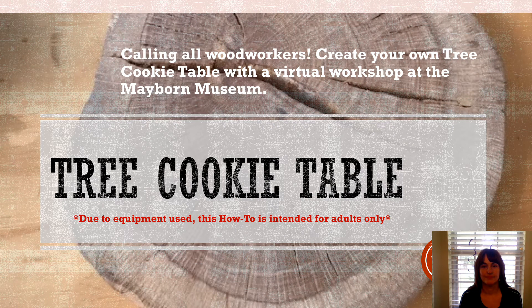Welcome. My name is Lisa Bush. I'm an employee at Baylor's Mayborn Museum and I'm glad you joined me today to learn about how to make a tree cookie table. Due to the equipment used, this how-to is intended for adults only.